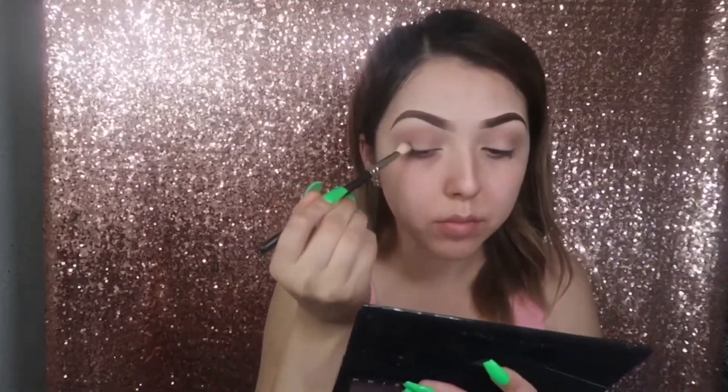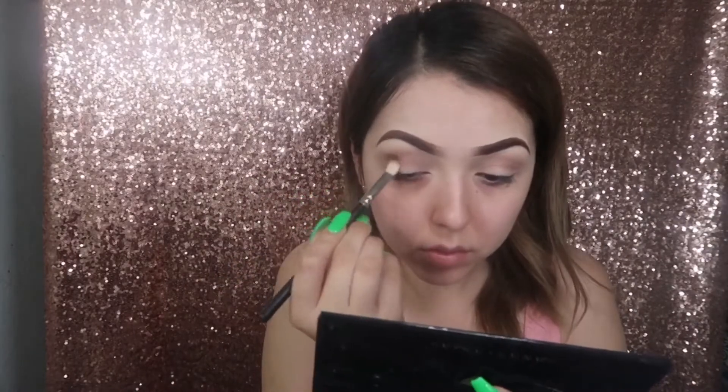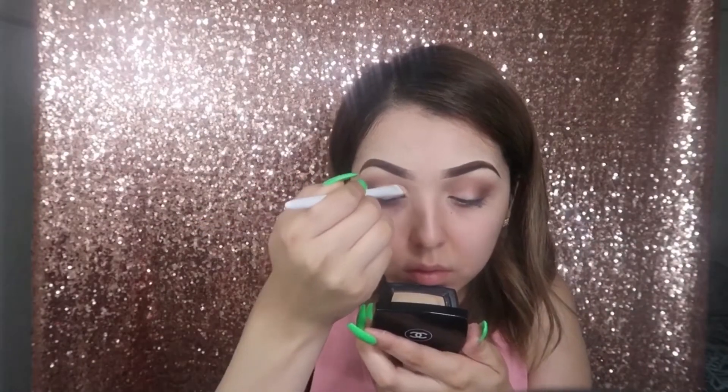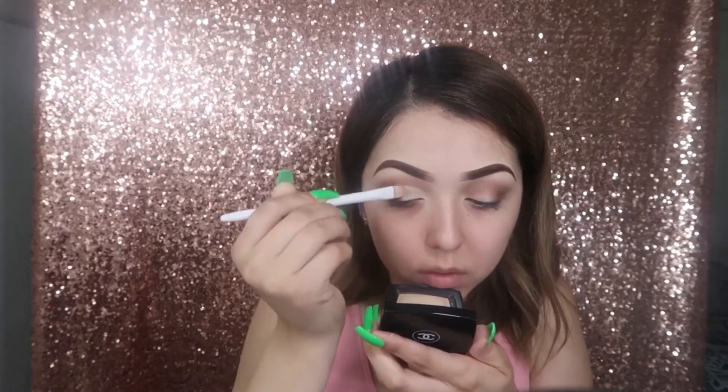Now to darken up my outer crease I'm going to be taking Parallel, and I'm just slowly building up the intensity of this color instead of just grabbing a lot and slapping it on — that is how I like to pack on darker colors. Now I'm just cleaning up my crease, not so much cutting it, just so my next eyeshadow can pop. Keep in mind it doesn't have to be perfect.